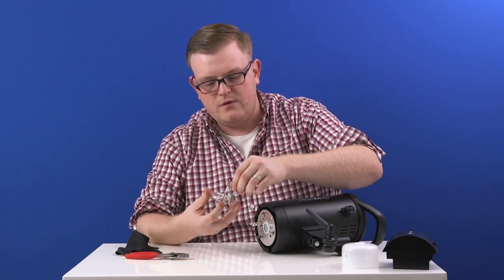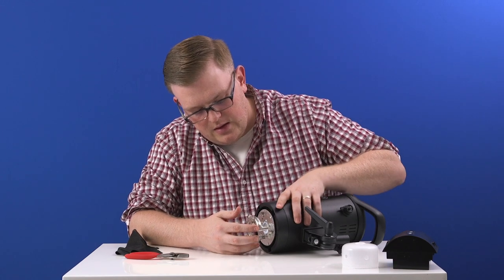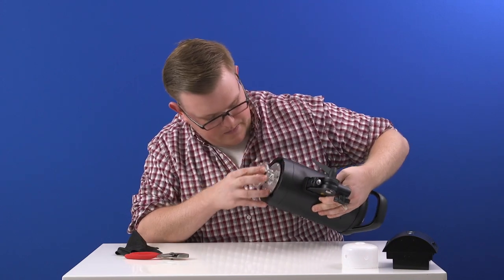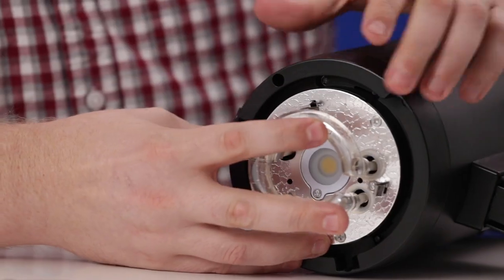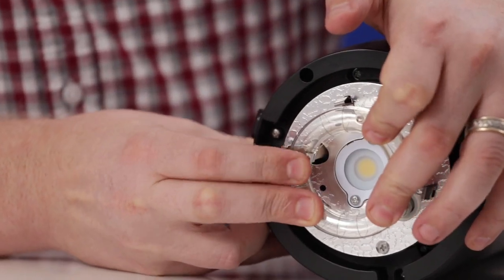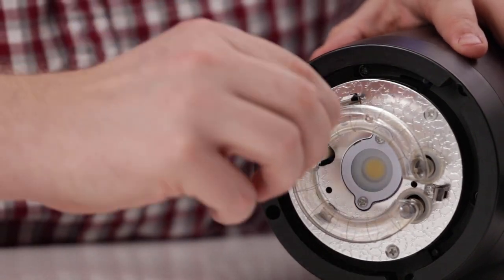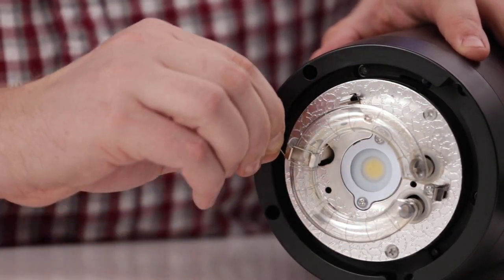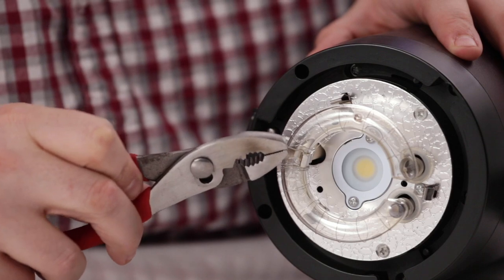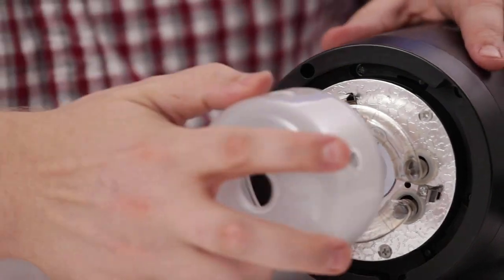Once you have your new flash tube, it's as easy as lining up the two terminals and making sure that they are seated in the metal sockets. Push them in about halfway, make sure that the flash tube out here is lining up with the clip, and then just walk it into place — it all pops back in. Take your wire and wrap it around the clip, and you can use your pliers to push it into place. Then the last step is to replace the glass dome.